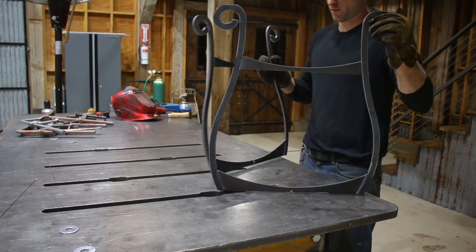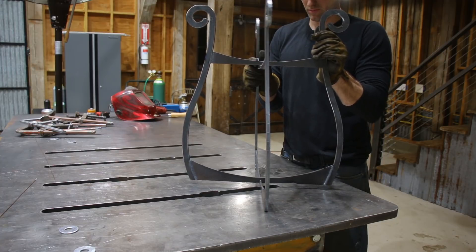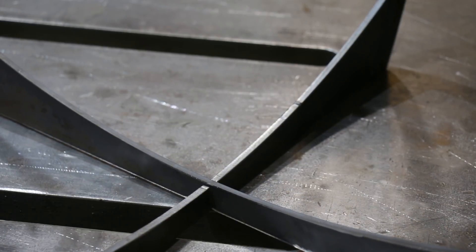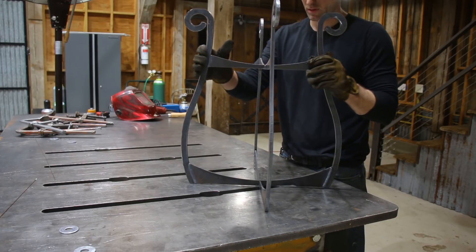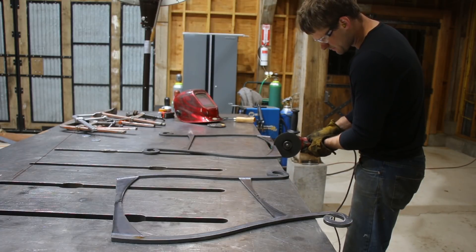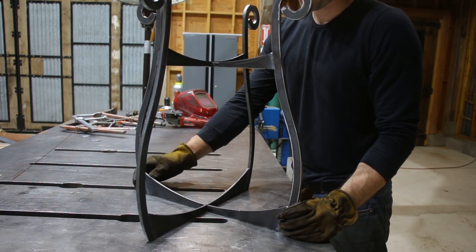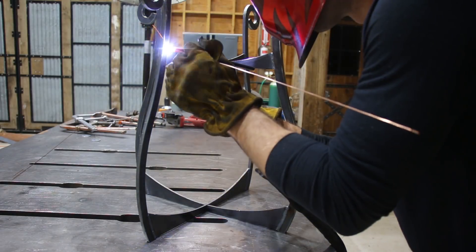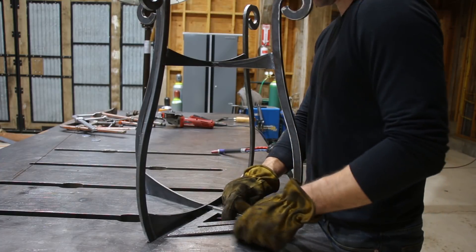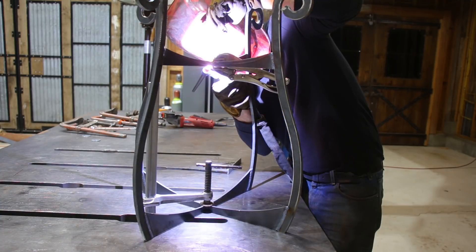I left one joint unwelded so I could interlock the two sides. In SketchUp I had added notches to the cross members so they would lock together. One notch needed just a little bit of cleanup so they would sit flat together. Once I got it cleaned out, they sat down flat on the welding table and I got both sides squared up and tacked them together.